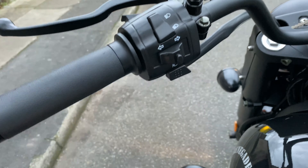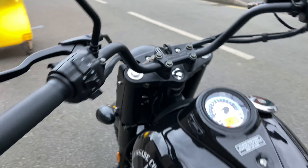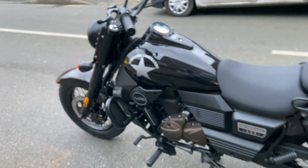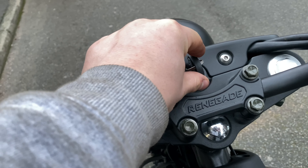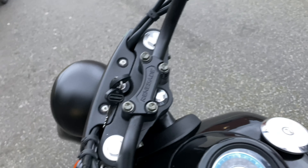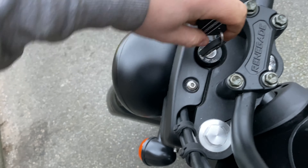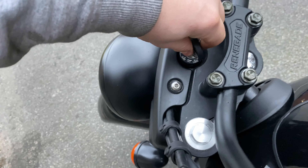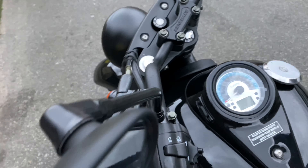Just press the button to cancel. Your horn is underneath — beep beep. To turn the bike off, all you have to do is turn the ignition to the left, pull the key out, and then the steering is locked.